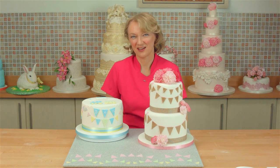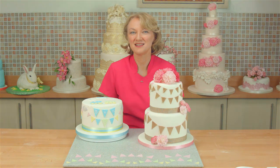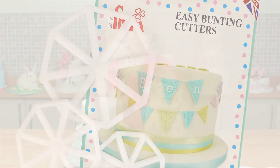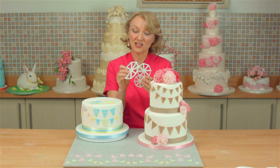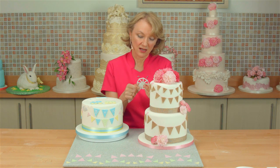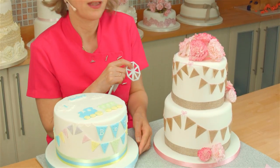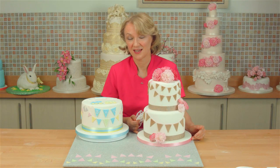Hi, my name is Lynn Glacier and I'm going to show you how to make really fast sugar bunting using the easiest bunting ever cutters. Designed by myself and made in collaboration with FMM, you get three cutters in a set and each cutter cuts out eight pieces of bunting. Because there's three sizes, they're perfect for cupcakes, wedding cakes, and here we've got a first birthday cake and a beautiful two tier wedding or celebration cake. So let's get going.